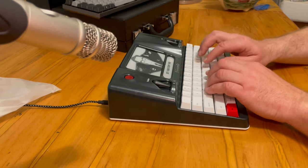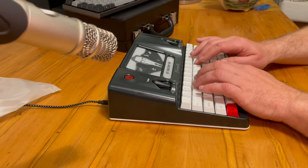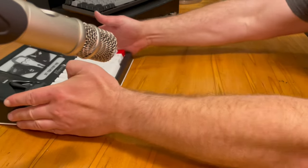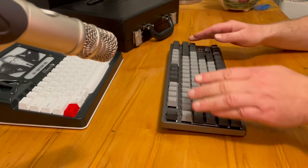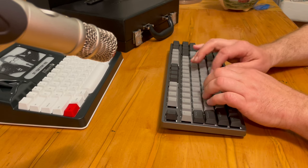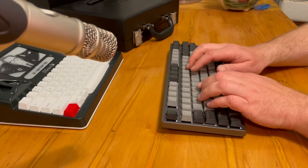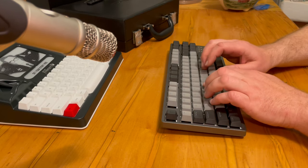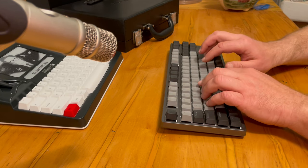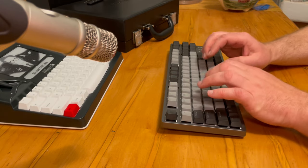You can really hear that space bar. In the future I may look into doing some lubrication on the stabilizer to see if I can quieten that space bar down. The Taurus is considered a pretty good keyboard out of the box without any tuning. Overall, both keyboards are very good.